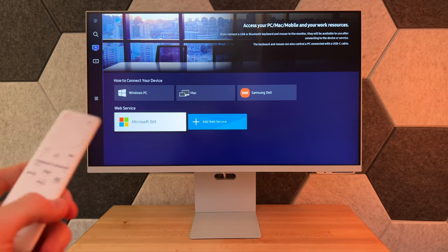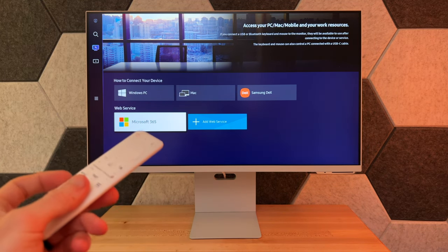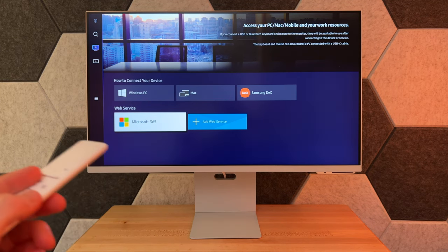All that is found within the media section. Jumping up to workspace, it shows you all the different types of connections you can do — a Windows PC, a Mac, Samsung DeX whether that's a smartphone or tablet, and Microsoft 365 can all be done through the monitor itself.